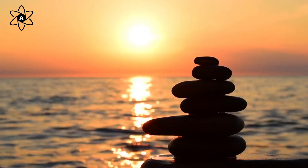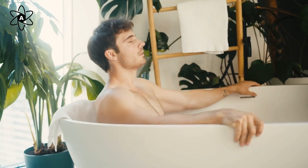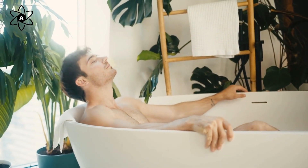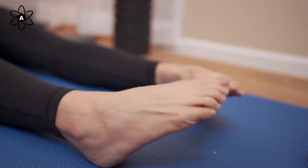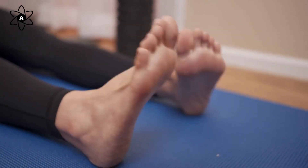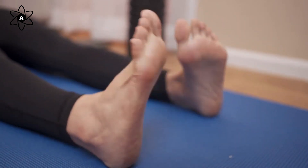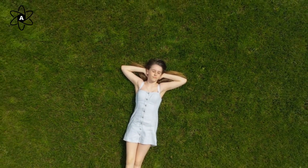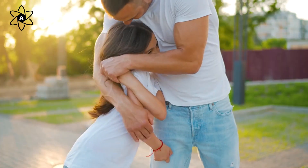The third technique is mindfully tense and relax. Lie down comfortably and do a quick scan of your body. Identify any tension, then systematically tense and relax your muscles, starting from your toes all the way up to your head. This technique helps relieve anxiety and promotes deep relaxation.